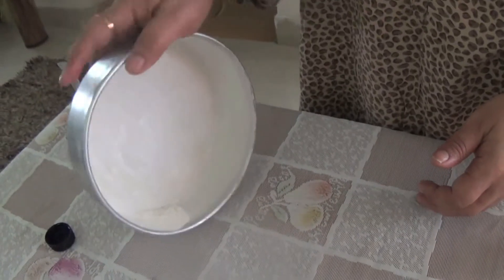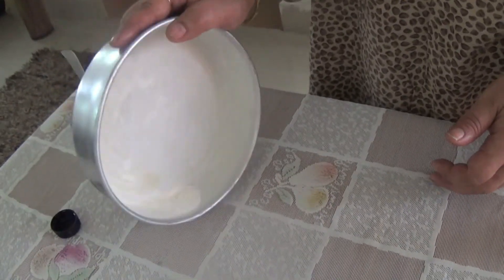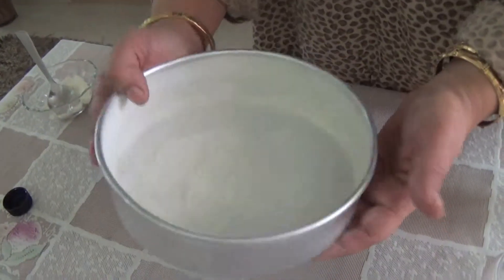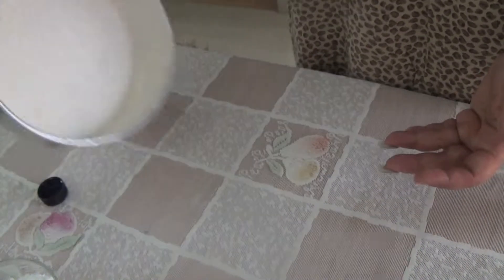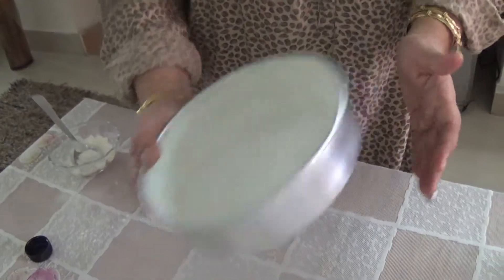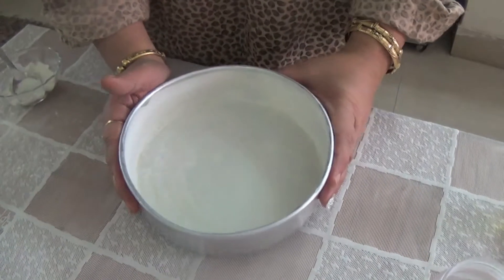So all parts of the container contain this coating, and we can see there is a little extra refined flour left. Now we will discard it. Our tin is now ready for baking.